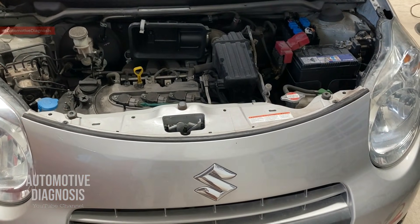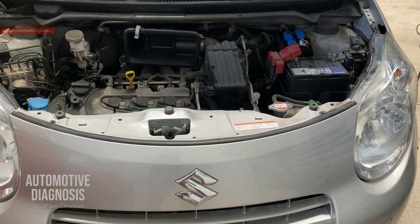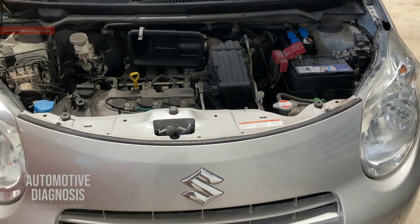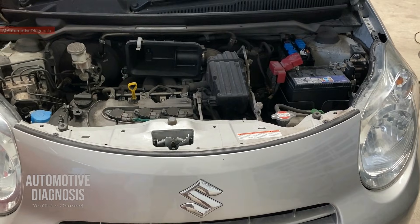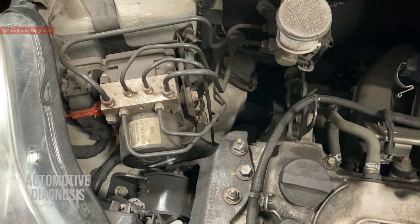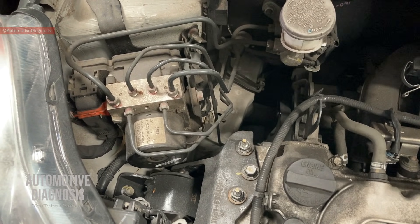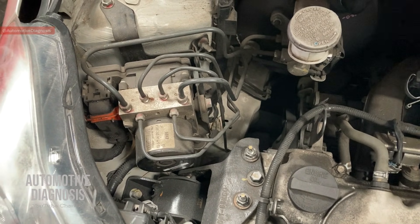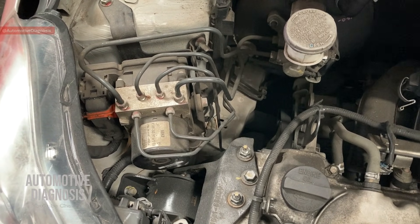Hi everyone, welcome back. Today we're going to have a look at this Suzuki for some common problems on the ABS system. These common problems happen on all different types of cars with ABS systems, and it's common on Suzuki as well. The ABS module is located right here. In some circumstances you see the ABS light is on, ABS is not functioning anymore, and when you hook up the scan tool you read codes like ABS motor failure or ABS valve error.